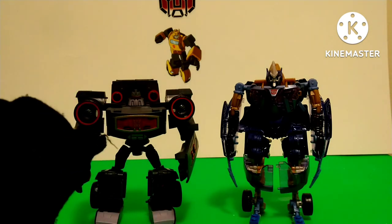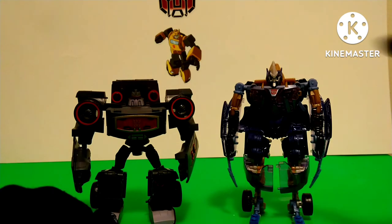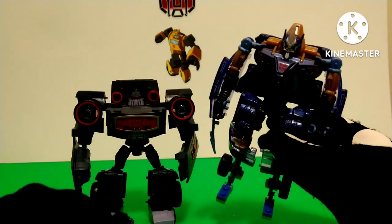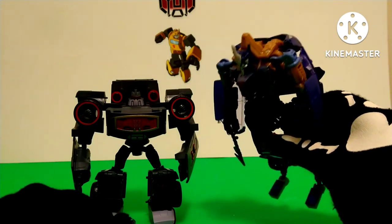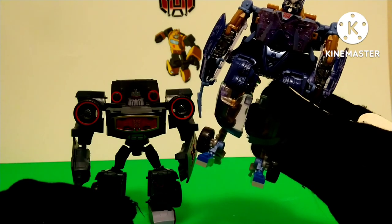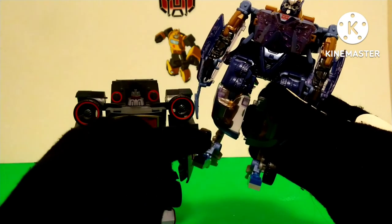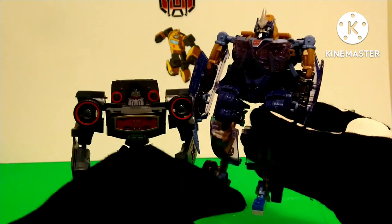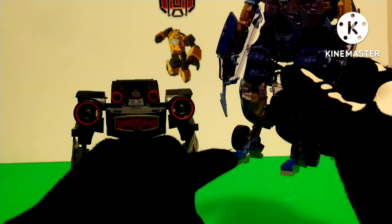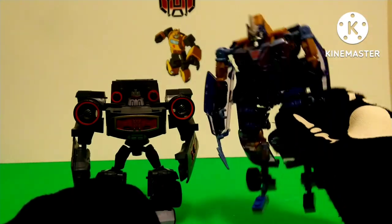And here he is next to Hunt for the Decepticons Jolt, which was another figure I got in the same month. This is what an average deluxe at the time would be compared to a Transformers Animated figure, which came out in the same decade and era. Jolt is a bit taller. The reason I'm never really reviewing Jolt is because he was bought used, and he doesn't have his feet, which feels wrong for reviewing a Transformer — though I did give him some Lego feet.